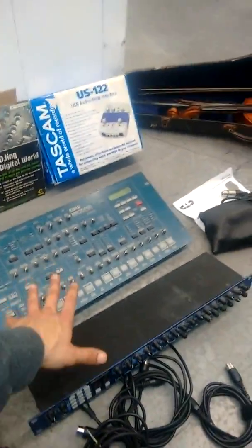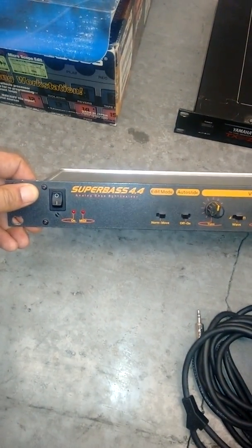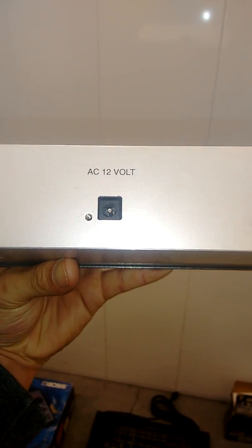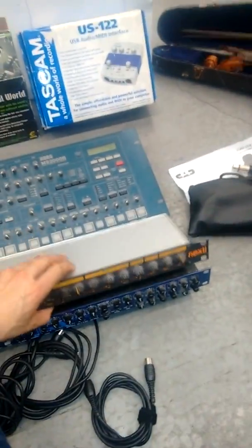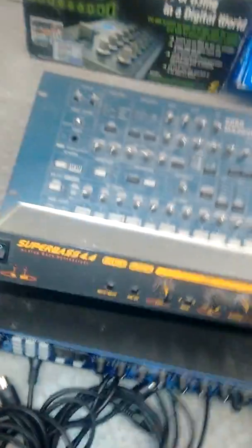I've got a Super Bass 4.4 TB-303 clone. The adapter has also disappeared — you need an AC 12-volt adapter, not DC, an AC 12-volt adapter. This is a special unit; I wanted to keep it but I just won't use it. Have a look at that one if you're interested.